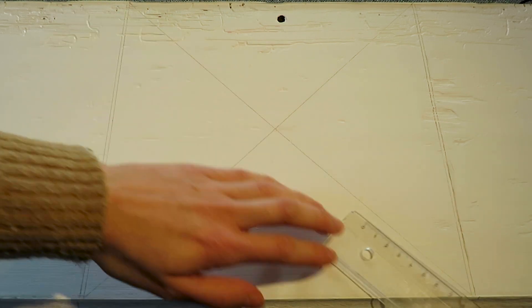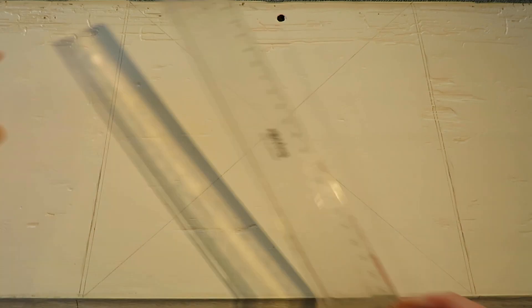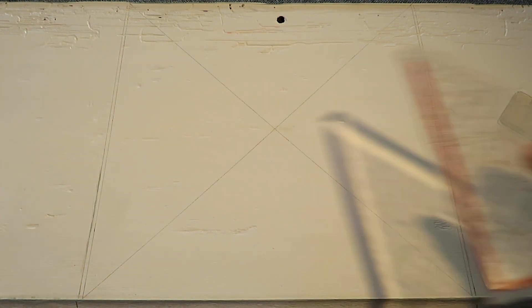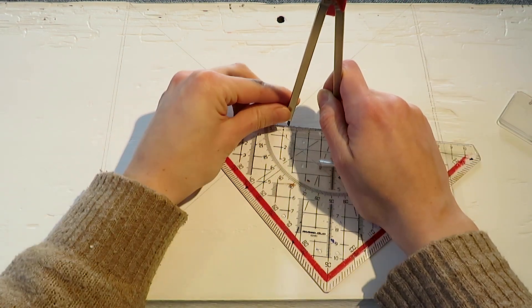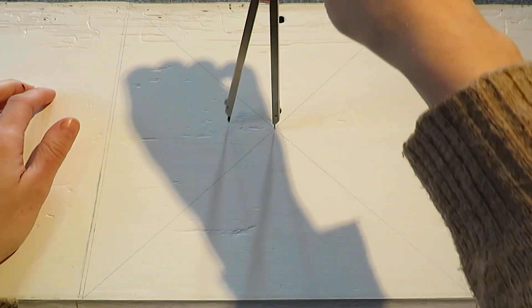We start with two diagonals coming from the corners, and the point where they cross is the middle point. Then we pick the circle and draw a little radius — I go with 3.5 centimeters because this is a ratio of 1 to 5 to the diagonals. You can choose a different size depending on the size of your painting, but if you want you can use the same ratio.